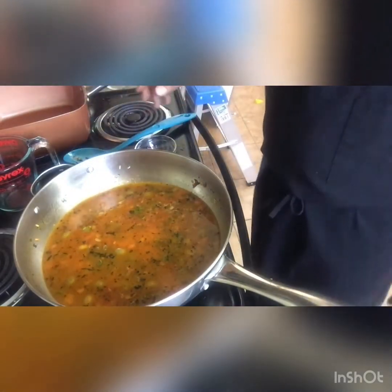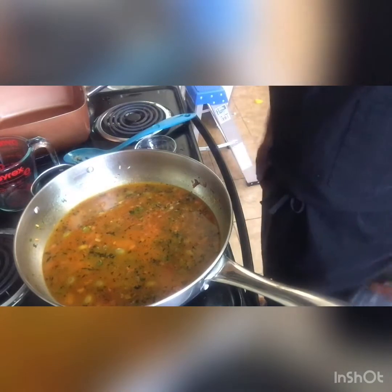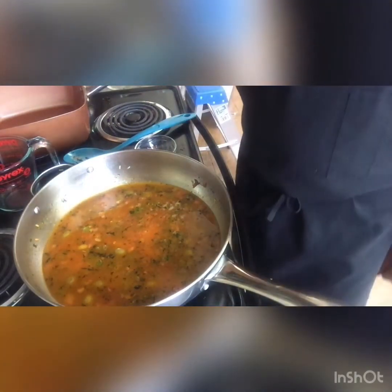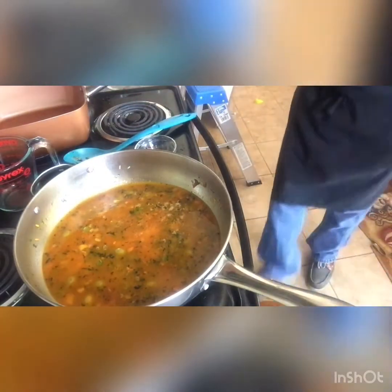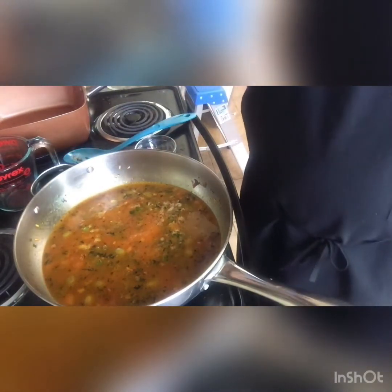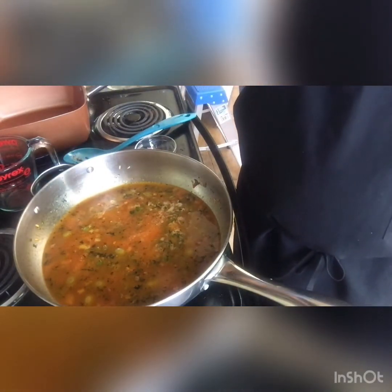Once you bring this to a boil, you lower it to a medium to low heat, then let it just cook covered for about 20 to 30 minutes. I'll show you the outcome once it's finished. Thanks for watching part one.